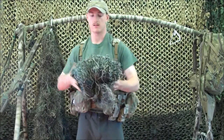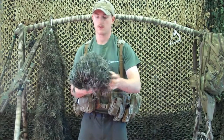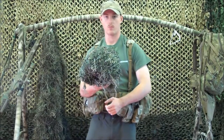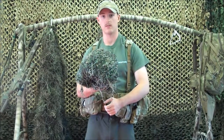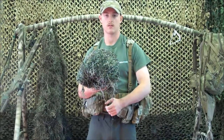As you can see, it compacts into a very small, lightweight package — the Sniper Pocket Gilly Poncho. For more information, please visit us on the web at www.pocketgillyponchos.com, or shoot me an email at patrick@pocketgillyponchos.com. Thank you.